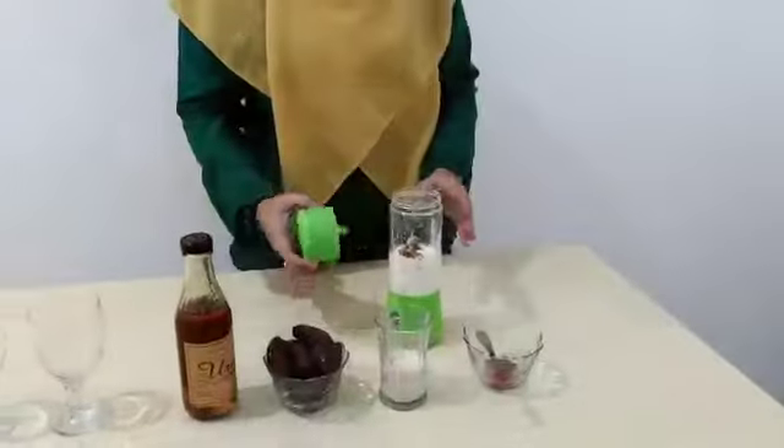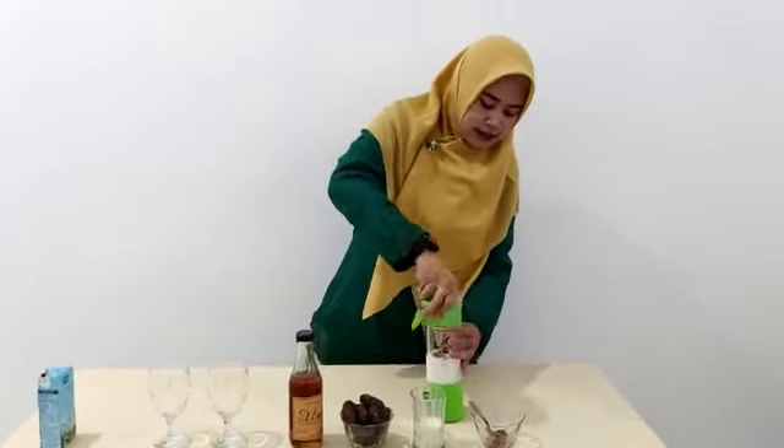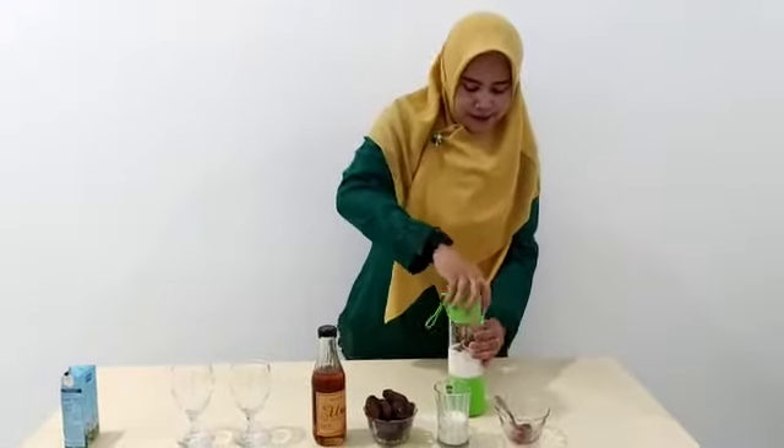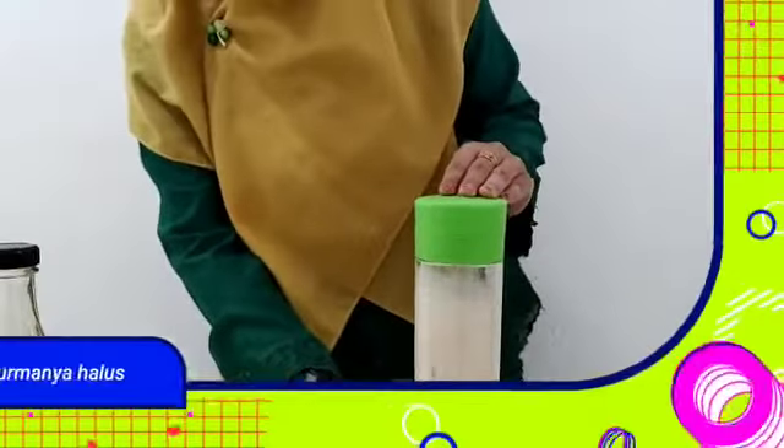Kemudian, setelah bahan-bahan sudah masuk semua, kita langsung blender. Kemudian blender sampai kurmanya terlihat habis ya.